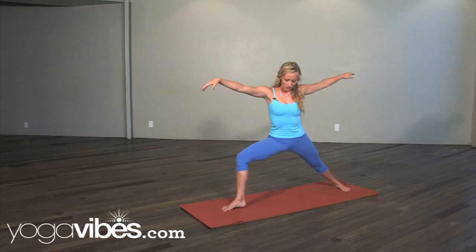Hi, my name is Katherine Budig. I'm going to show you a transition from Virabhadrasana 2, Warrior 2, into little kicks towards handstands — either building up or going all the way up.